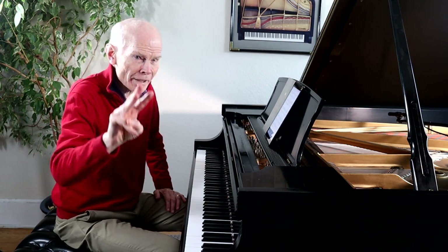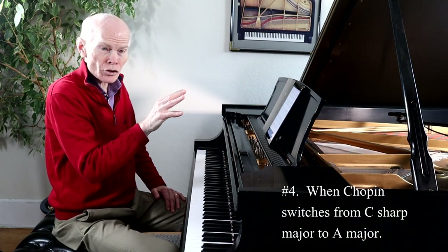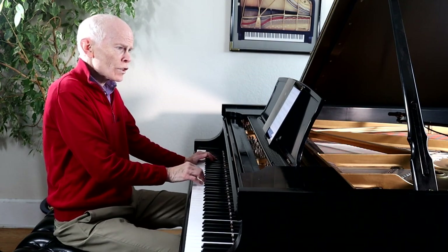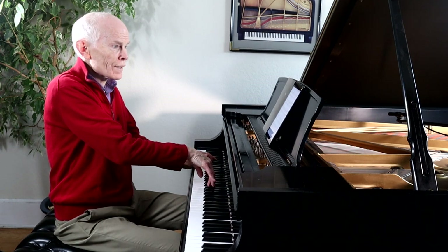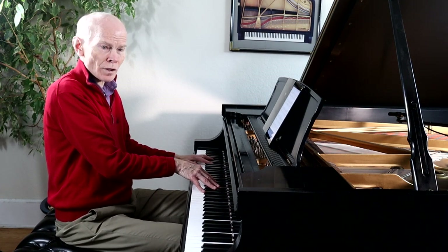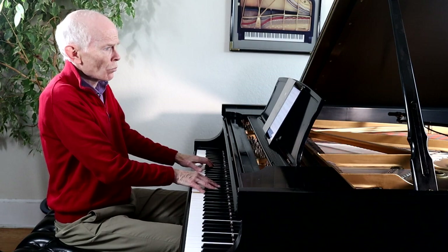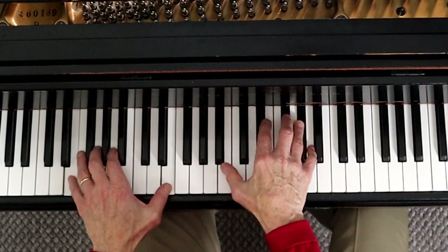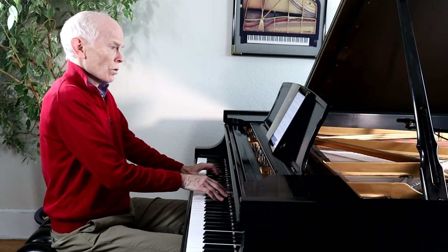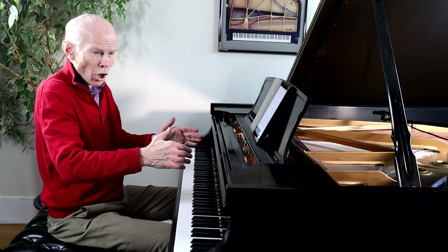Moment number four: Chopin goes a little bit into the dark side. He switches from C-sharp major, which has seven sharps, into A major, which has three sharps. A major has a richer kind of sound. Notice what he does: he keeps that barcarole rhythm going in the alto voice, but then has a beautiful melody on top — very, very quiet here, much different than the bigger spots earlier on. Here it is.